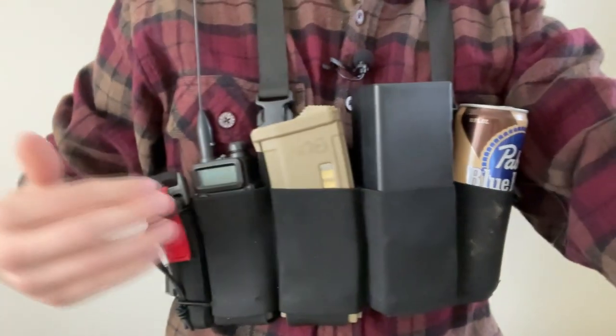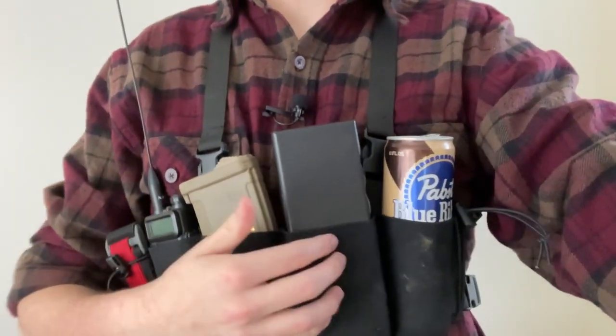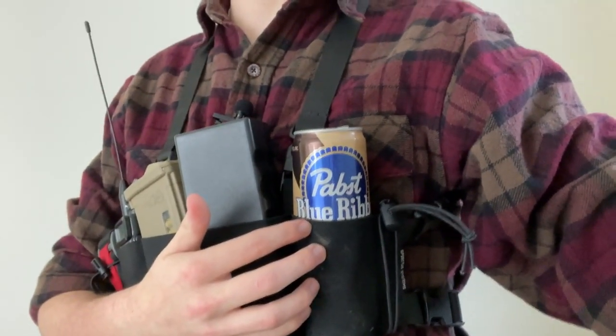Just to give you an idea of the size of items you can fit inside the Spiritus Systems bank robber chest rig: a radio, a mid-cap magazine, an Odin Innovations speed loader, and a can of PBR hard coffee — you know, the essentials. You could have two magazines, a radio, a bottle of water filling your four cells, plus a tourniquet, a smoke grenade, or a reusable grenade. This chest rig is incredibly versatile despite its size.